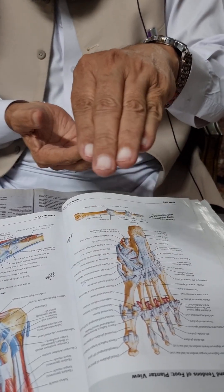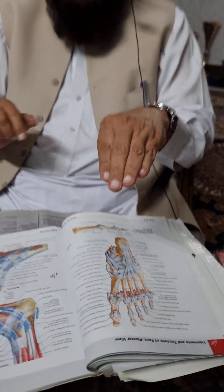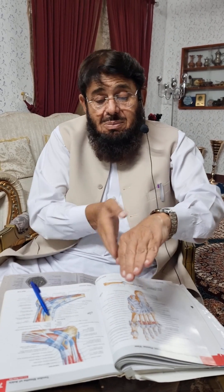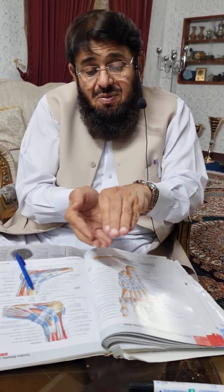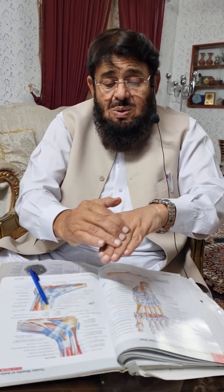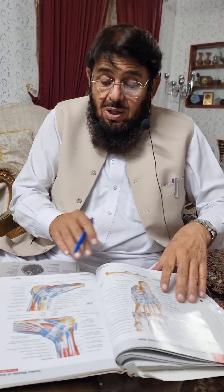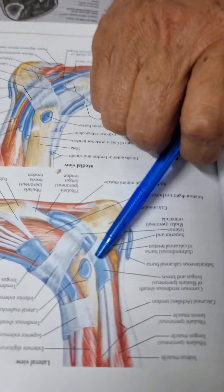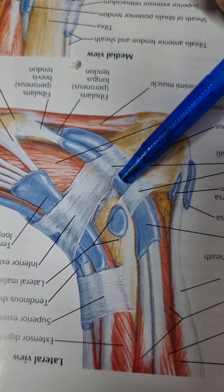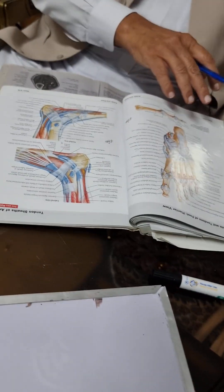It makes the foot arch so that the transverse arch as well as the longitudinal arches — especially the lateral longitudinal arch — are also being supported. The tendon passes posterior to the ankle joint behind the lateral malleolus. That is why it is also a weak plantar flexor of the ankle joint. The plantar flexion and dorsiflexion occur at the ankle joint, while eversion occurs at the subtalar joint.